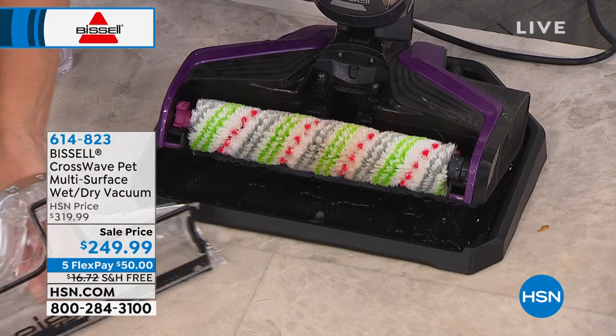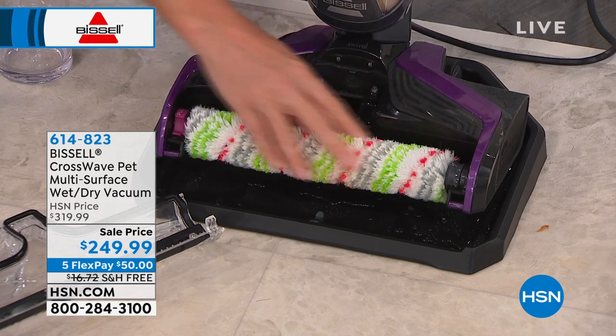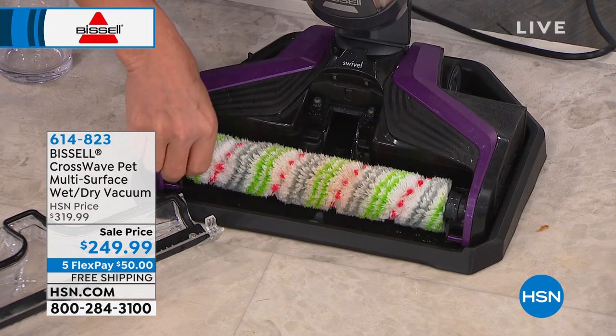So all you do here — this comes off because you are going to be cleaning some intense messes. Look at that, you guys — spaghetti sauce, chocolate, eggs. This is all clean. You take it out like this to dry. But because this is the most powerful of the CrossWaves, you're getting three of the brush rolls.